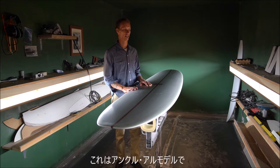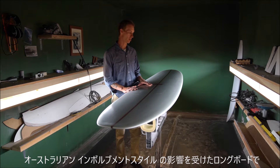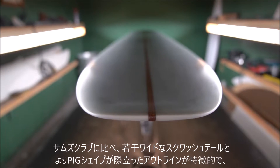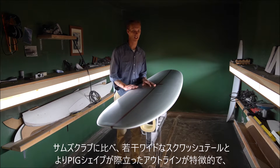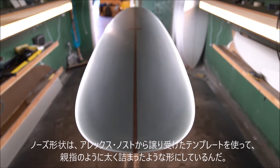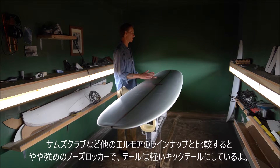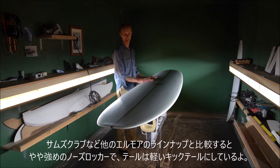This is my Uncle Al model. This is an Australian involvement style inspired longboard. It has a little bit wider of a squash tail, a little bit piggier shaped than the Sam's Club, with kind of a thumb-shaped nose. This has a little bit more nose flip than the rest of my longboards or than the Sam's Club.